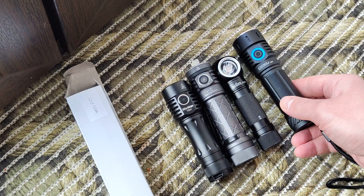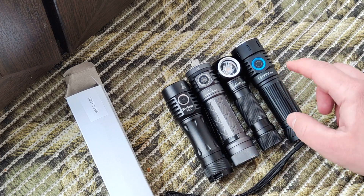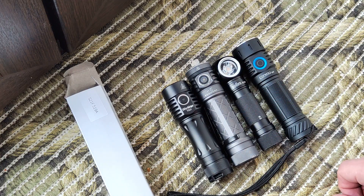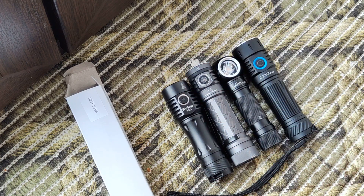What's not perfect is the size — check it against other lights that support the same big battery at a similar price point; they are smaller. This one is more suitable for enthusiasts who appreciate these features. As usual, a link to my full review with more photos and info will be in the description, as well as a purchase link if you're interested.